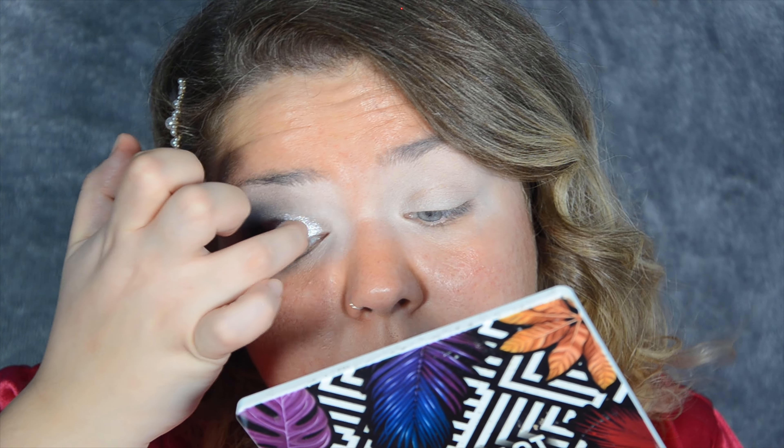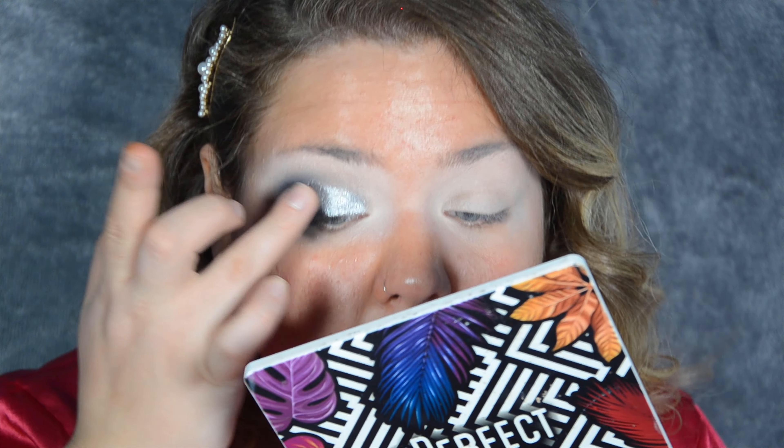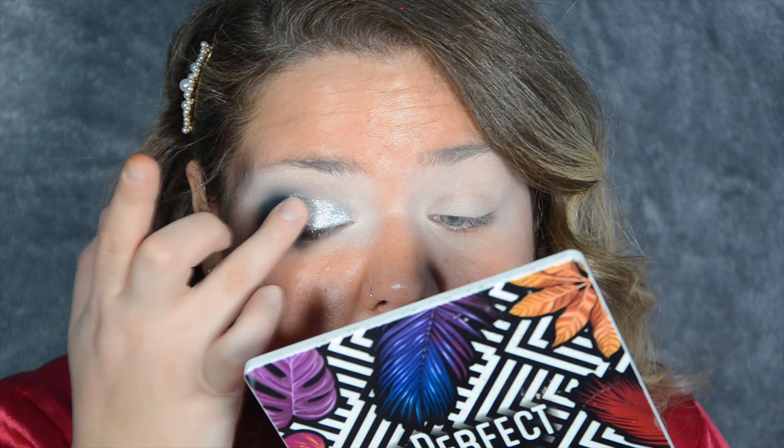Sometimes you don't need a lot of shades, you just need a lot of blending — and this is kind of that look. So get a black and get blending. I'm now going to use my finger and pick up that wonderful shade called Chromatic. That's going to go all over the mobile lid — avoid the black, you've already done a lot of hard work there. So I'm going in the centre.